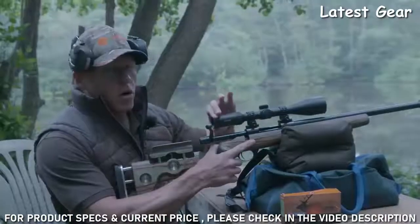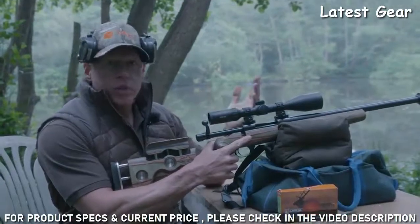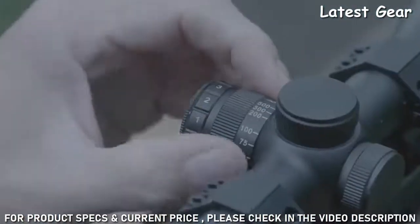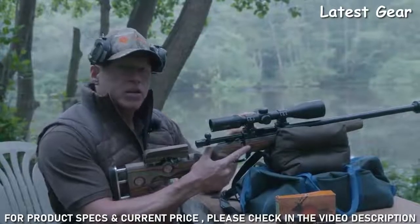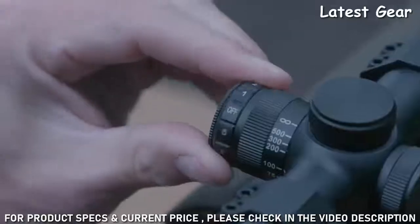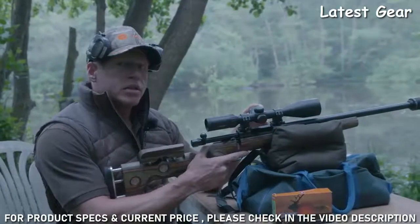There's a nice rubberized fast-focus ocular bell. Both the objective and ocular bell are also threaded for accessories such as flip-up lens covers, honeycomb lens cover, or a sunshade. The parallax adjustment on the side has a knurled grip so that you can adjust it with gloves. The reticle is laser etched — this is a half mil-dot reticle — and it's also adjusted on the side for brightness.